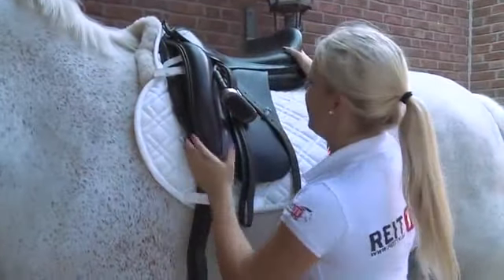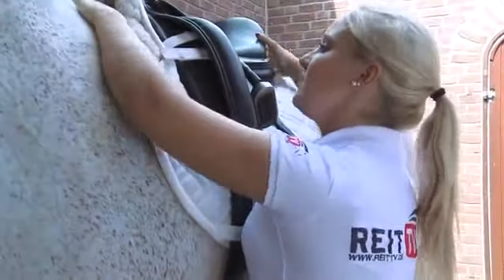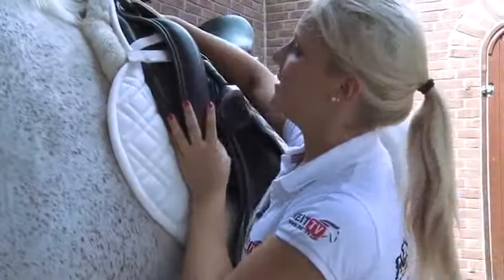When pulling the saddle into place, you will notice that it actually finds a right fitting spot on its own, because of the horse's withers that fit pretty well with the saddle channel.